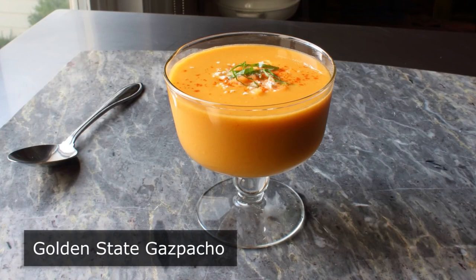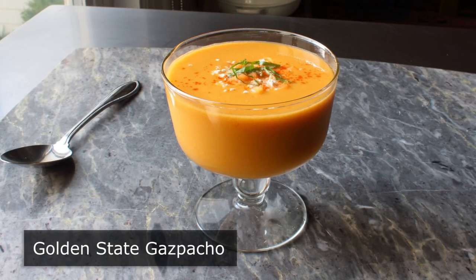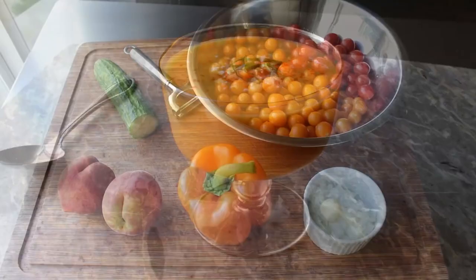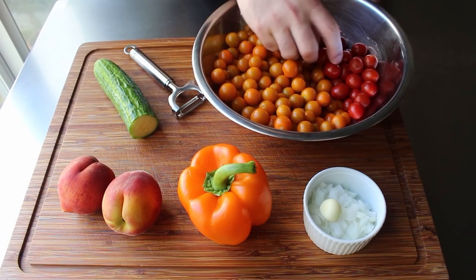Golden steak gazpacho. I'm very excited to be showing you this extra sunny version of everybody's favorite cold summer soup. Not only is this extremely delicious and incredibly gorgeous, it's also super easy to make as long as you have a blender. So let's go ahead and get started by reviewing our ingredients — beginning with the star of the show, some sun gold cherry tomatoes, which are just bursting with sweetness and vine-ripened tomato flavor. Along with a few regular cherry tomatoes, these are going to produce this soup's amazing color. We're also going to need a little bit of onion and a clove of garlic, as well as an orange bell pepper, which we will only use half of.